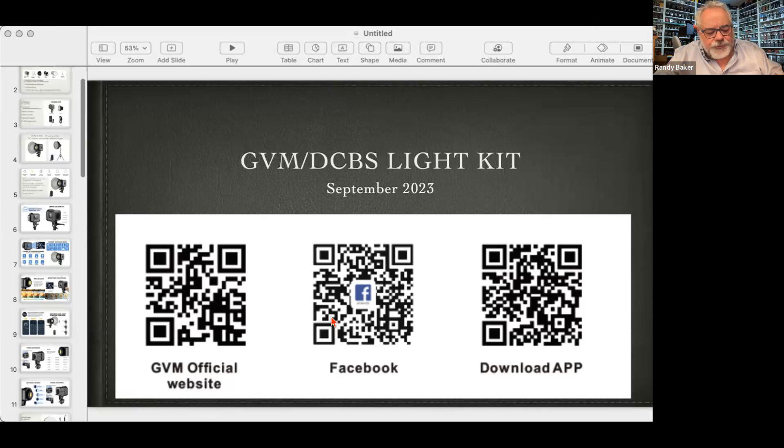Up here are barcodes you can scan to go to the GVM website or Facebook site, or you can download the app. They make both an Android and an Apple app to control these lights. There are actually four modes on these lights: master, slave, controller, and app — and we'll talk about all of those.